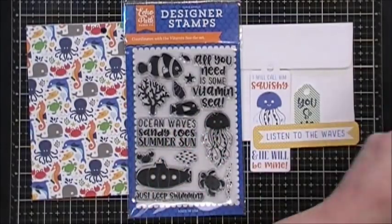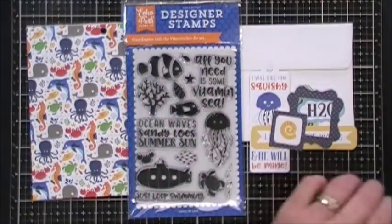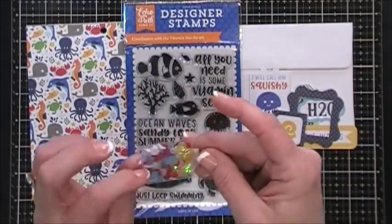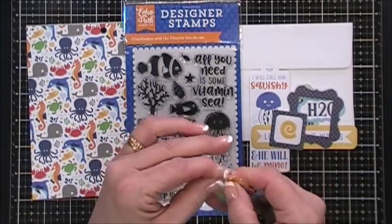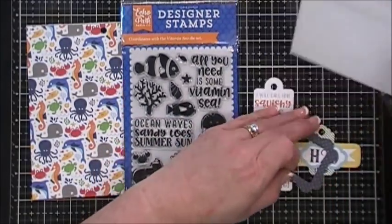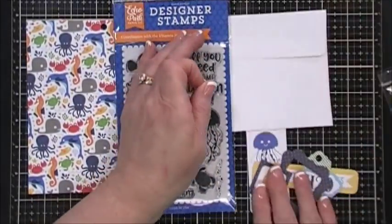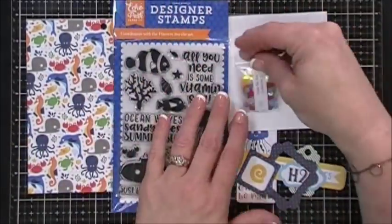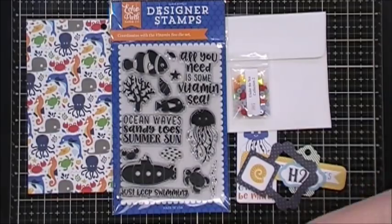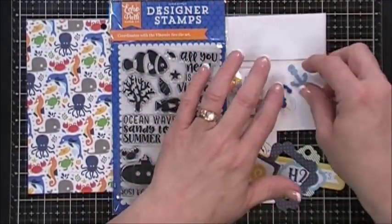You also get some ephemera pieces with collection number two - these are the Under the Sea frames and tags by Echo Park, so cute. Your ephemera pieces will vary. These are your sequins from Kennedy Grace, and they're extra special because they come with little seashells - I've never seen a seashell sequin but they are so pretty. You get a bag of those and then three little wooden anchors: a white, a blue, and a navy blue. That's everything in collection number two.